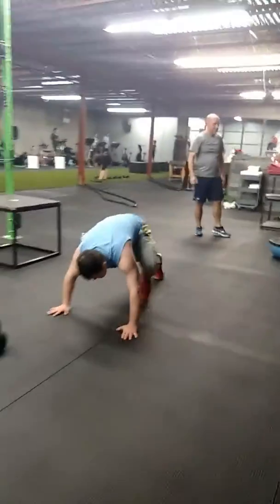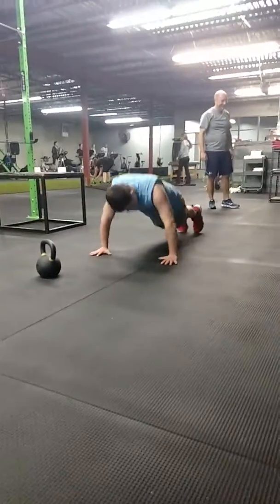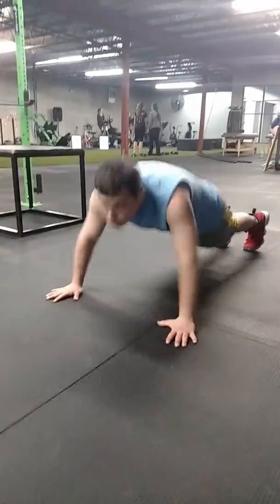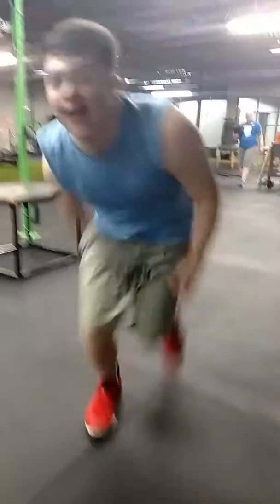Push-ups — 10 push-ups right on the ground, let's go. 1, 2, 3, 4, 5, 6, 7, 8, 9, 10. Later, YouTubers!